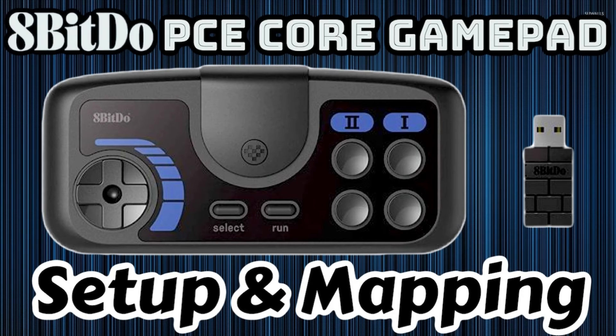That's going to do it for today — that is the entire setup and mapping process for the PCE Core wireless gamepad controller from 8BitDo. If you're interested in picking up this controller, jump down to the description below for a direct link to Amazon. If you enjoyed this video, smash the like button, be sure to subscribe to our YouTube channel — we do product reviews, gameplay demos, and tutorials based around retro gaming. Check us out online at www.retropiguy.com. Thanks!